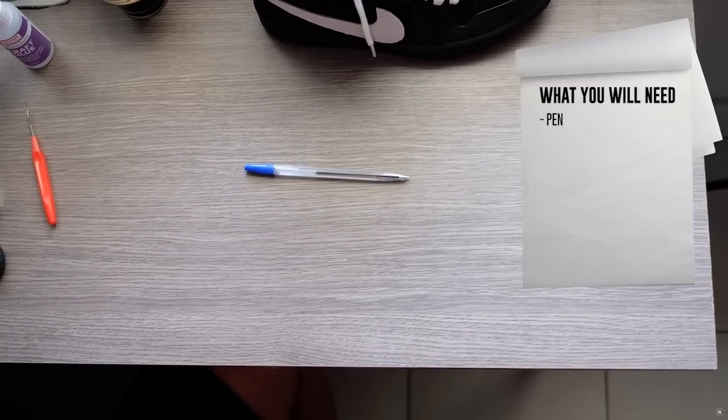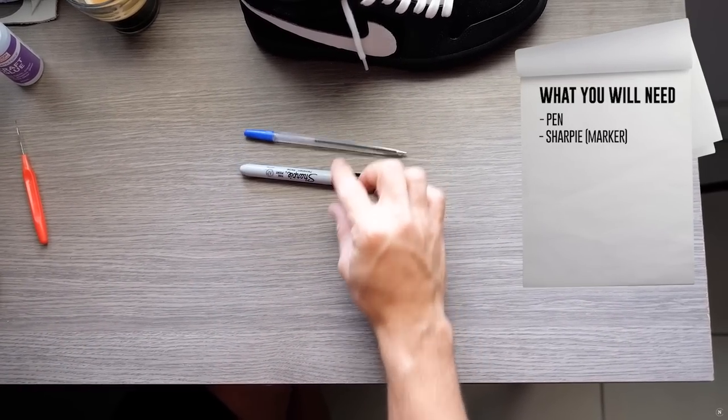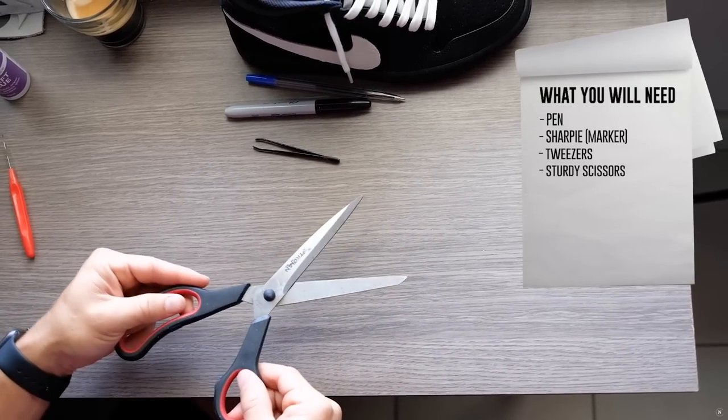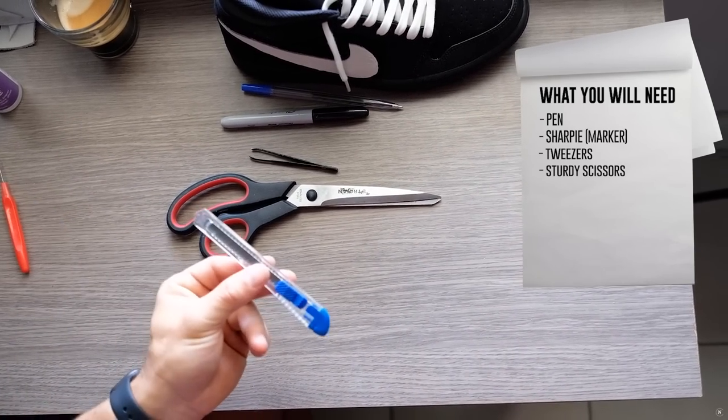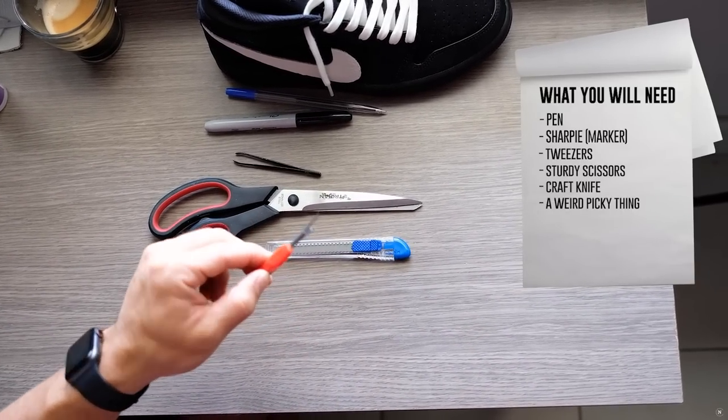So what you're gonna need for this video: you are going to need a pen, a Sharpie preferably in black for these shoes, a pair of tweezers, a good sturdy pair of scissors, a craft knife, and a weird picky thing.